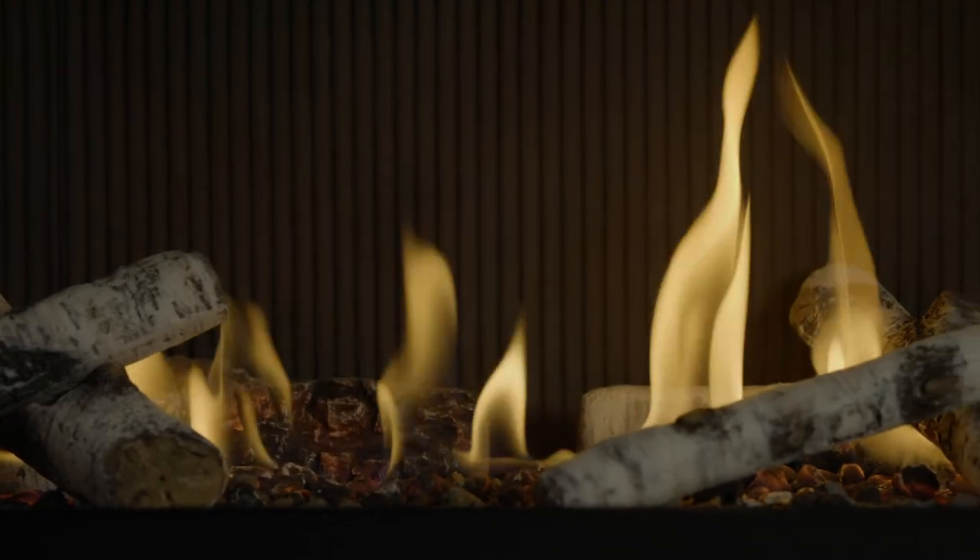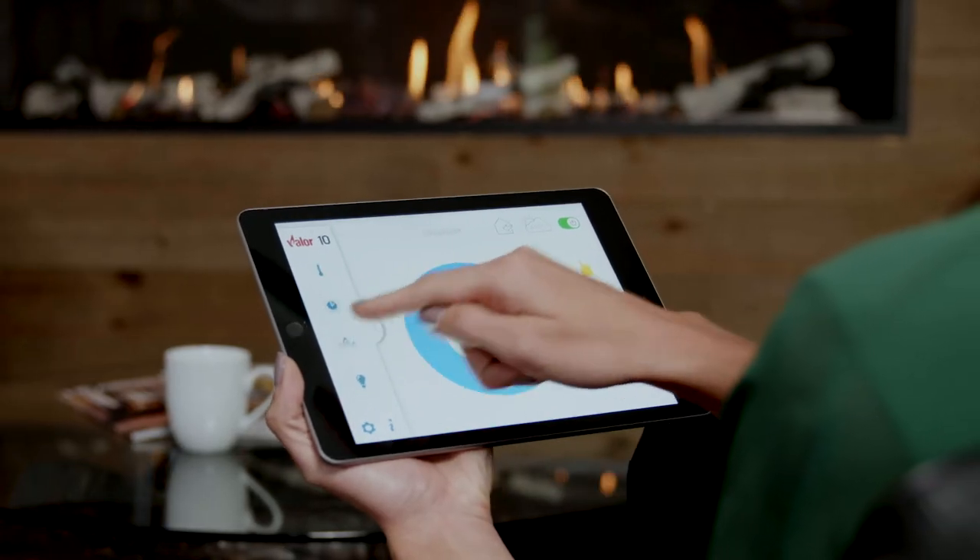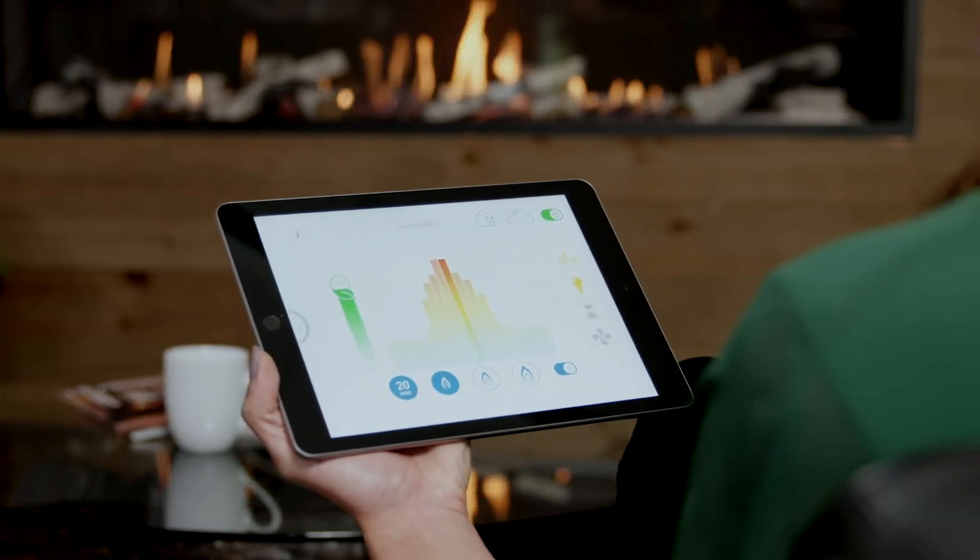Save on energy costs while enjoying a changing realistic flame with eco mode. You can even see the percentage of energy saved in the circle leaf icon.